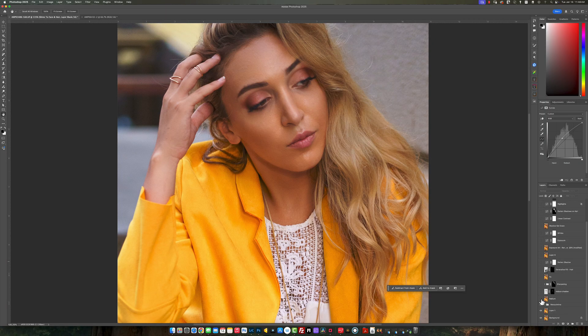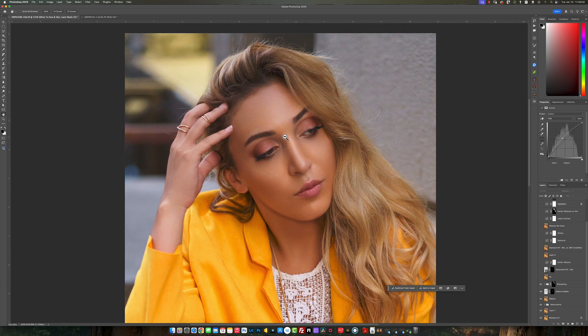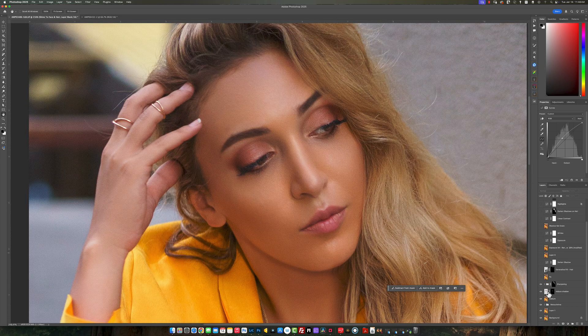Then I went into another AI software that I use called Reblum — I do that just to soften the skin tone a little bit more. It's a little overkill, but I'm just trying something new. Then what I did was I reduced the shadow underneath her neck, and I also sharpened her hair and a small portion of her eyes.